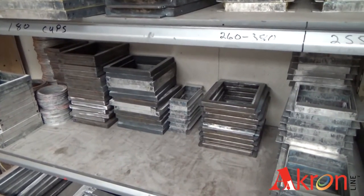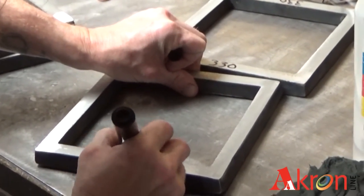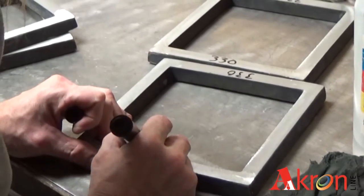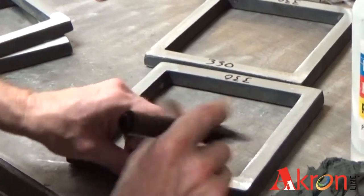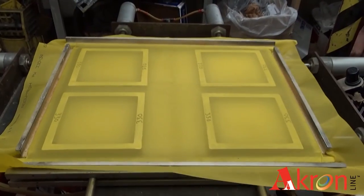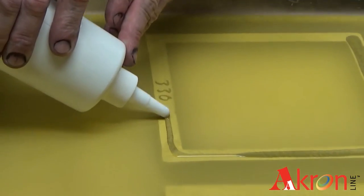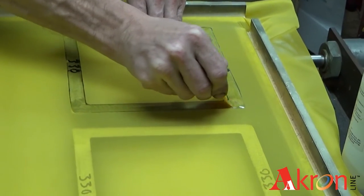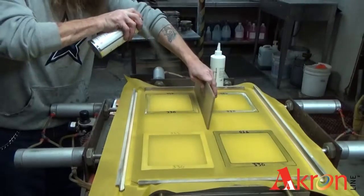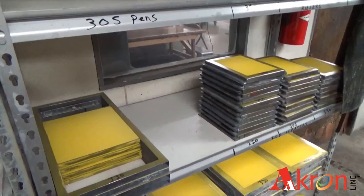First, pre-made metal frames are cleaned, sanded, and labeled with their mesh grade. Each mesh grade and frame size is specific to the many different items we print on. The frames are put onto a screen stretcher and a mesh is applied. The screen stretcher then pulls the mesh tightly against the frames and an adhesive is carefully applied. After a quick spray that sets the glue, the screens are trimmed and ready for the next step.